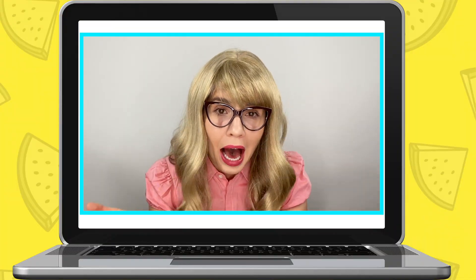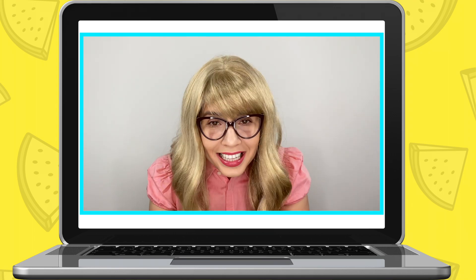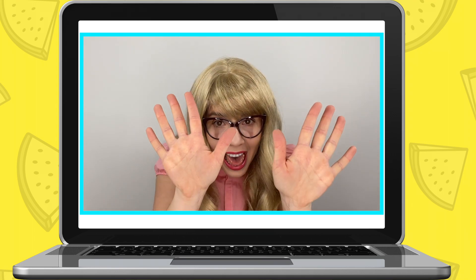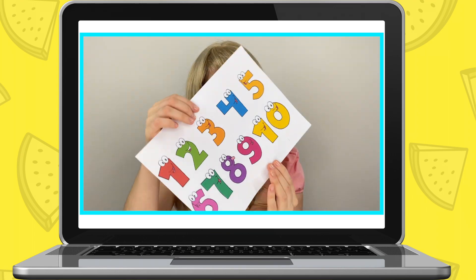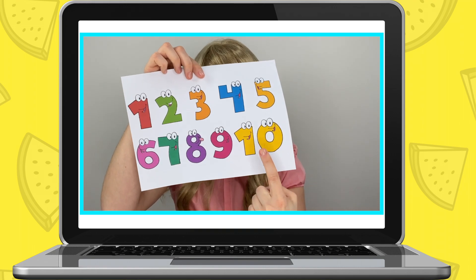And now we have come to the final number we're going to do today - number ten. That's right, number ten. Get all your five fingers on each hand, which make up together number ten. Now please write down number ten.